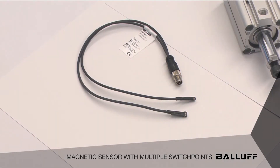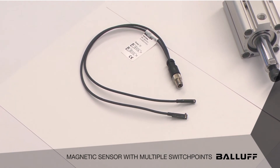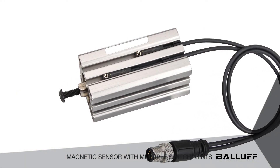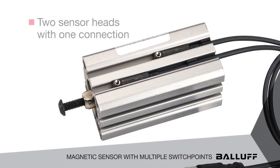We've evolved into an option that has a twin head with one connection. Instead of using two individual sensors per cylinder, we have two sensor heads that can go onto the cylinder for extended and retracted position with one connection, simplifying everything back to the controls. In some cases it can be wired directly into a small MIB power block.